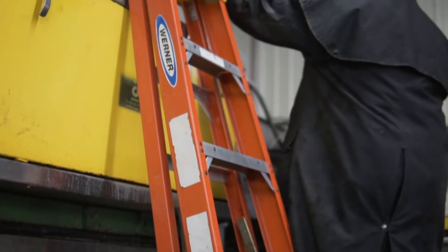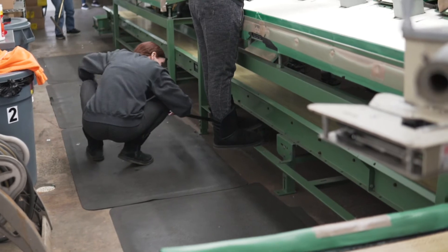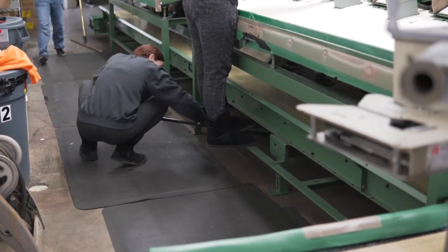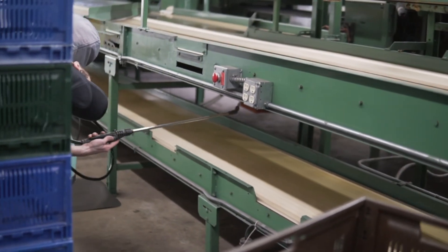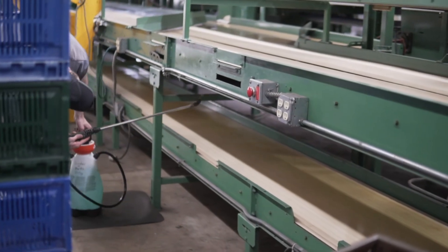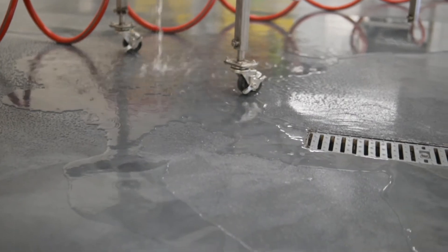Ladders may be useful to reach the top of tall machines, and mirrors and flashlights could be used to better see inside or underneath the equipment. Growers should experiment with different cleaning tools in order to find one that can reach the far corners or tight areas, as these are common harborage sites for bacteria. If there are any existing collection points, equipment may be tilted slightly to allow flow to a drain.